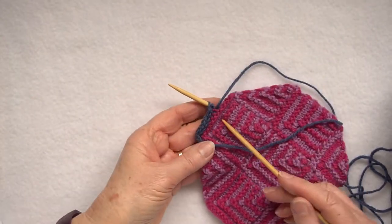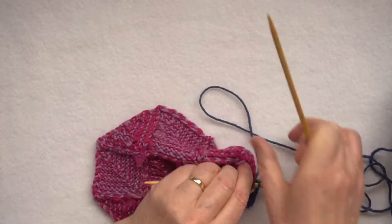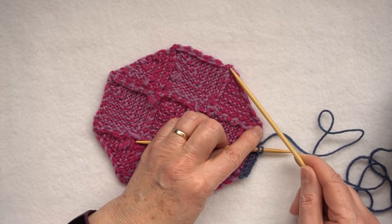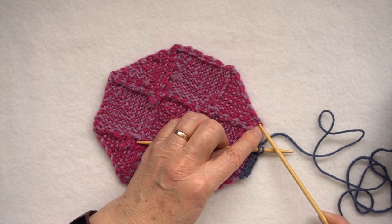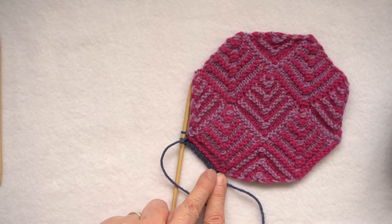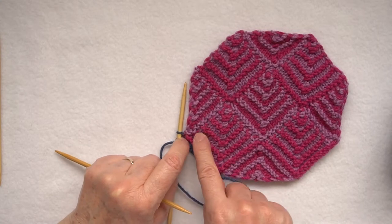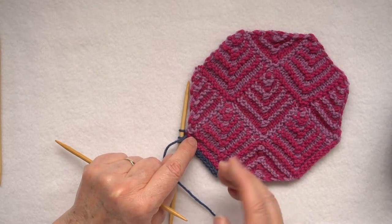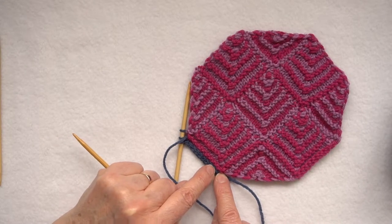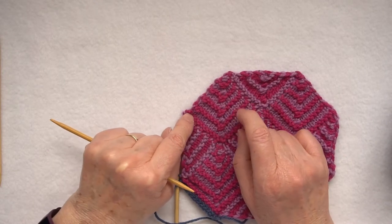If I turn this over now you can see on this side I've got a nice neat little cord edging this piece of knitting. I'm going to carry on up to the end of the stitches and then talk about knitting up the vertical edge. I've now attached a cord to the cast-on edge of the square and need to carry on up this edge here.